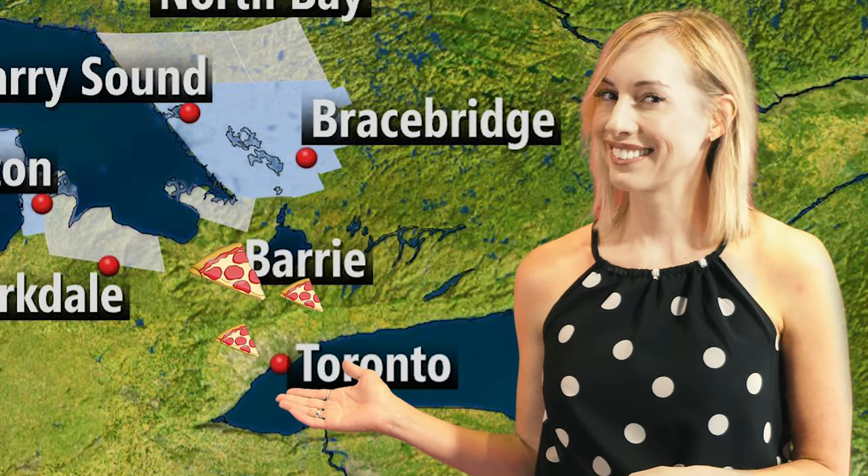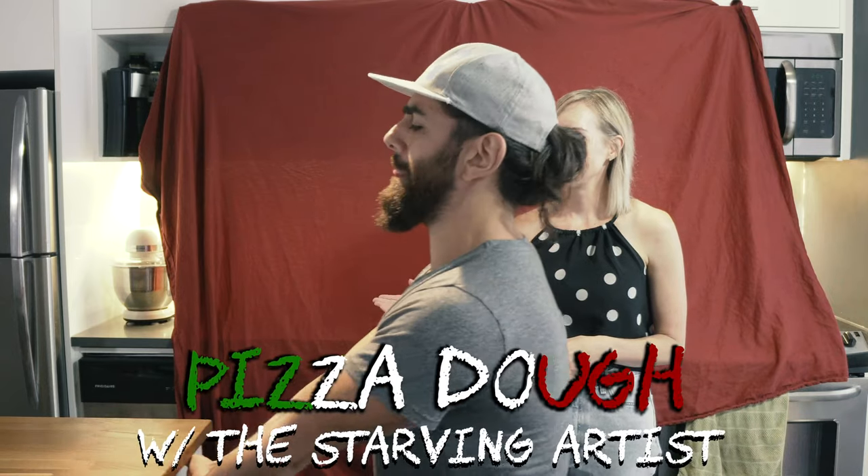So that's what we're looking at — severe thunderstorms with the potential of seeing some tornadoes embedded in those storms. That's not going to be a good situation. Meanwhile, here in Toronto, cloudy with a chance of pizza. Did someone say pizza? Someone did say pizza. Let's do it.